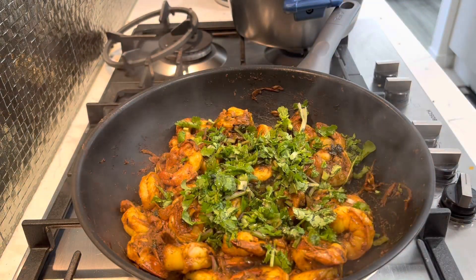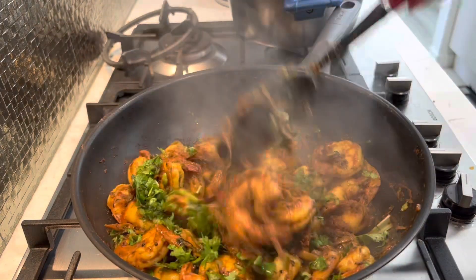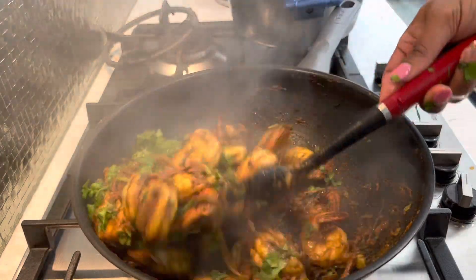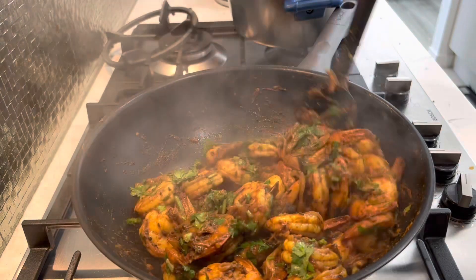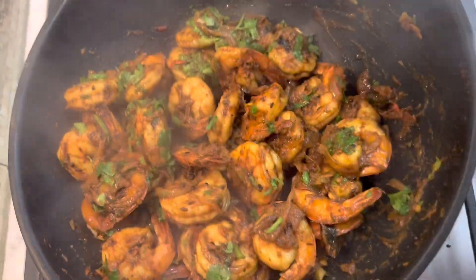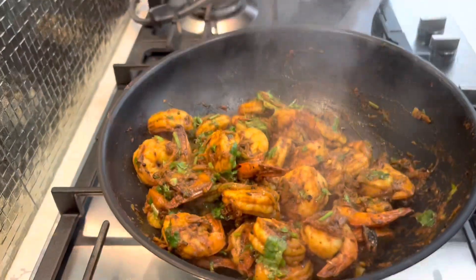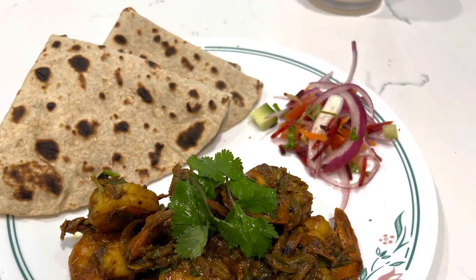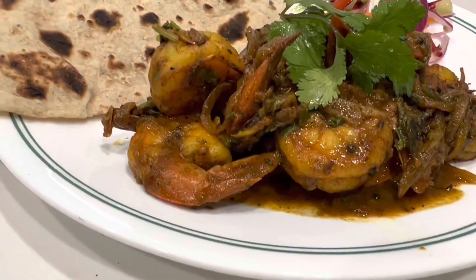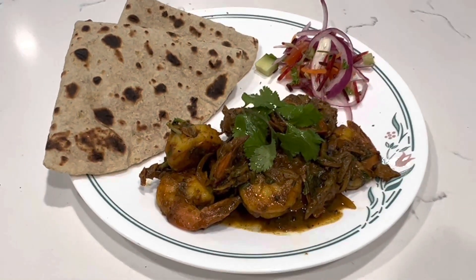Simple prawn curry — all done! This is really nice with some dal and rice as well. I'll show you how I serve it up. There we go, all served up — that came out really nice. If you like my channel, feel free to share, like, and subscribe, and let me know what else you guys want me to post. Take care, guys, bye!